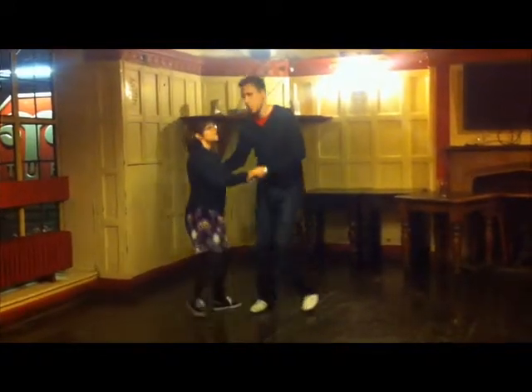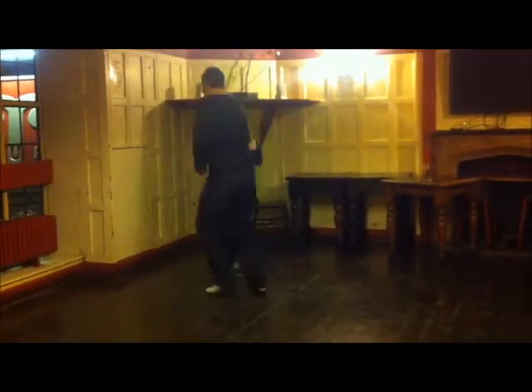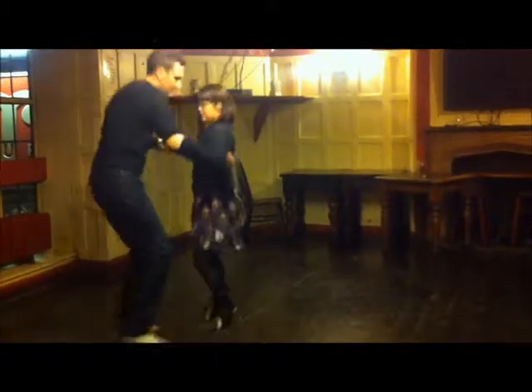And then we do a little bit of movement on seven and eight. Five, six, seven, eight. One, two, three, four, five, six, seven, eight.